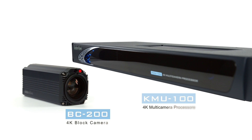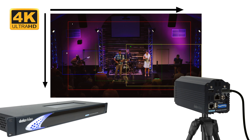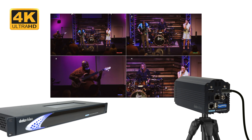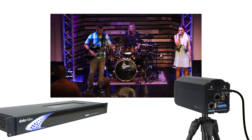The BC-200 is a great match for the DataVideo KMU100 4K Multicamera Processor. The BC-200 delivers UHD resolution with high sensitivity, which makes it ideal for the KMU100.